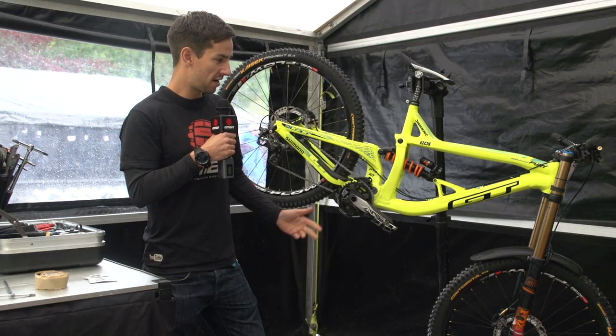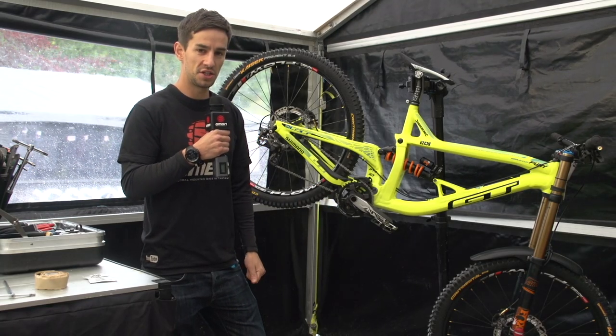Today's pro bike check is G Atherton's World Cup Fury GT Downhill Bike.